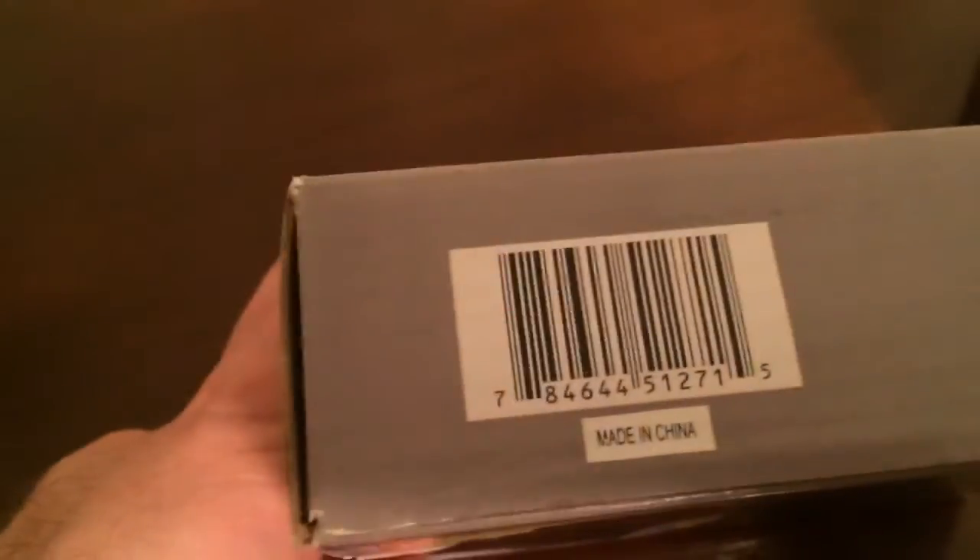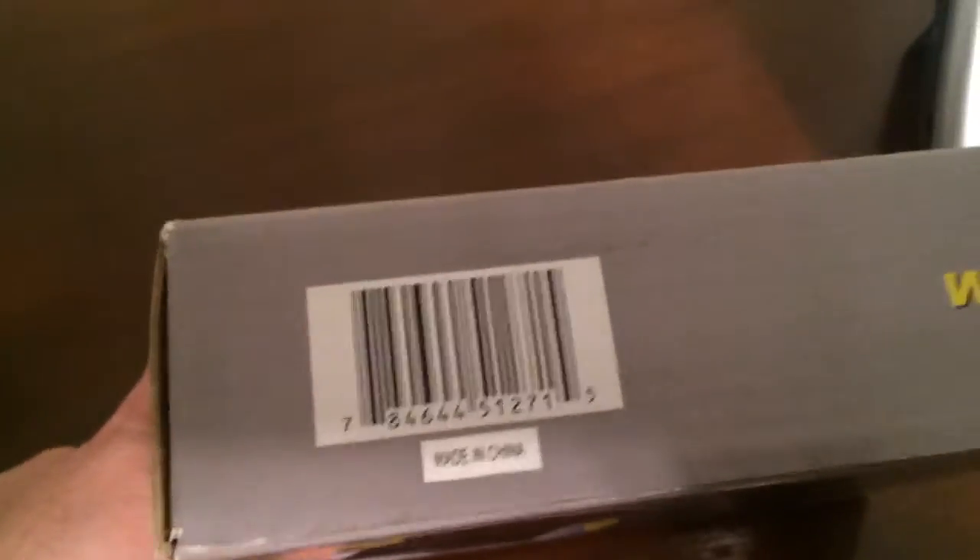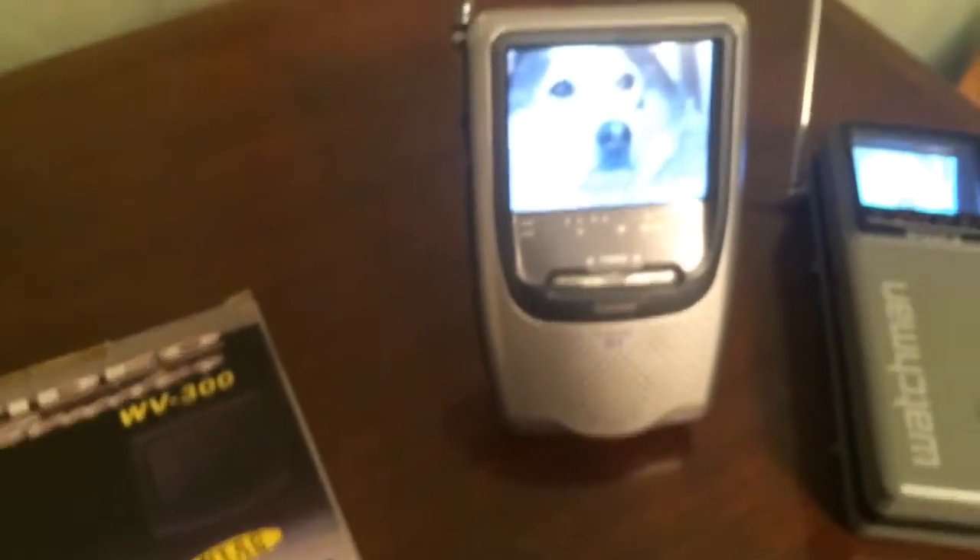The disc I'm playing downstairs is a demonstration disc that was played in Best Buy stores years ago, and the quality isn't the greatest but on these little sets it looks pretty good. By the way, this little unit was made in China — not a shock.